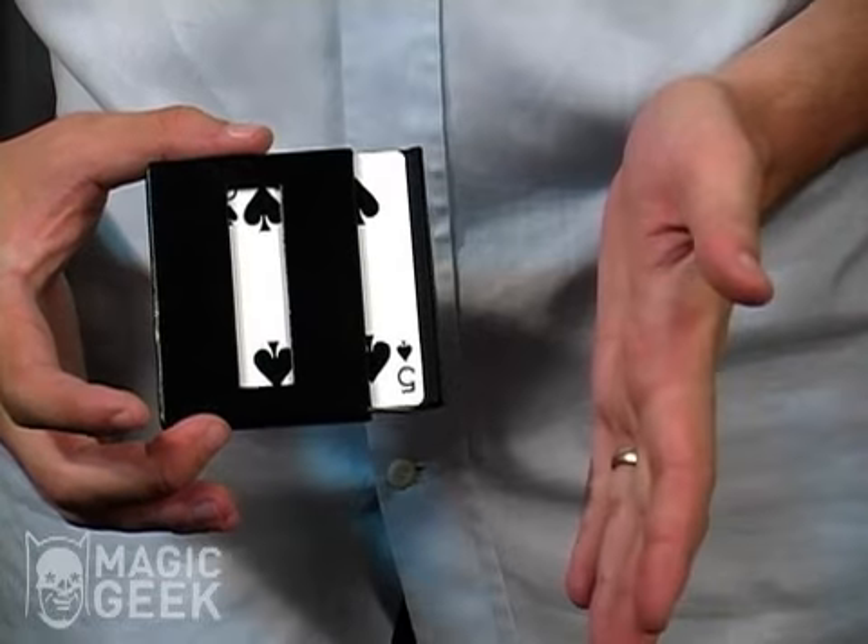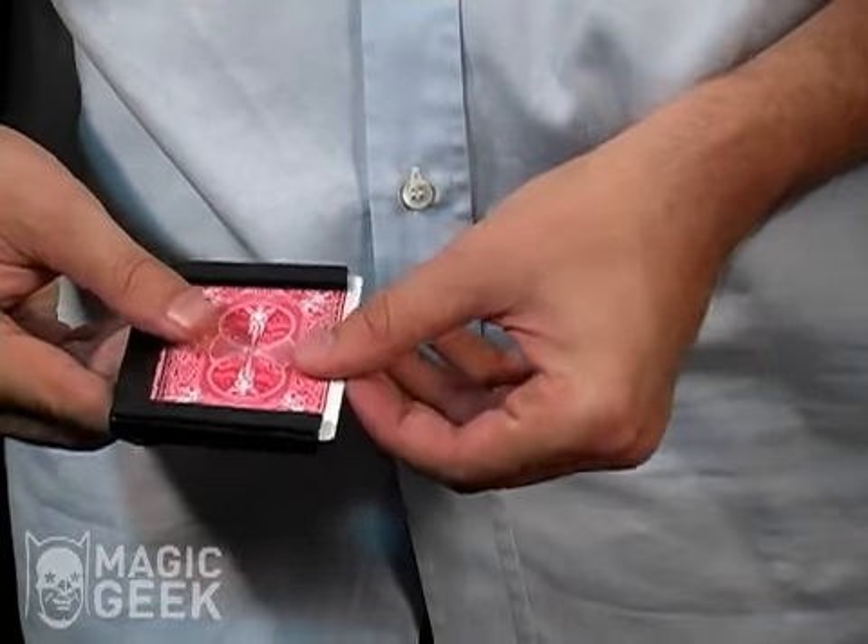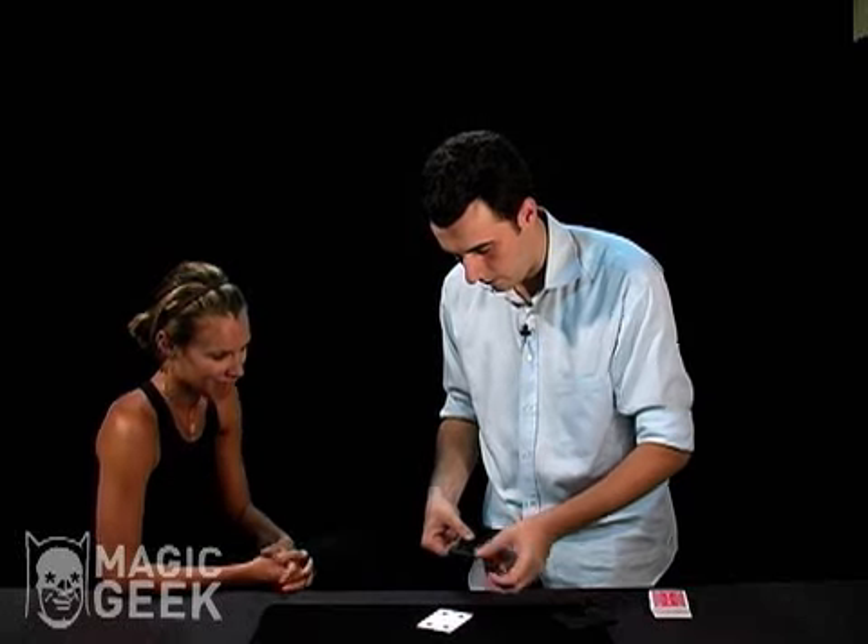All I'm going to do is push it in real quick and it changes to the four of diamonds. Crazy. It is crazy.